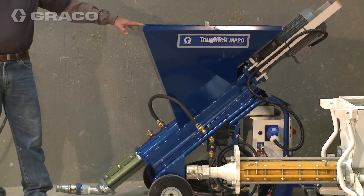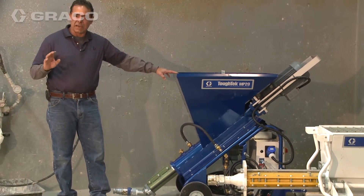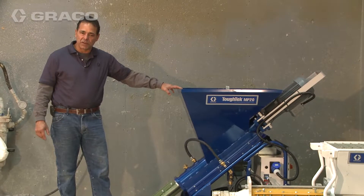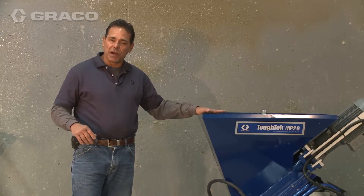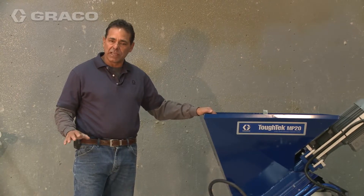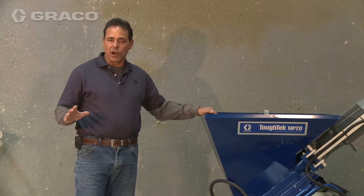This is an all-inclusive unit for mixing and pumping and it requires 220 volt single phase power and a water source. Once the water is set, this mixing pump will give you a consistent mix all day long up to 300 feet of hose.